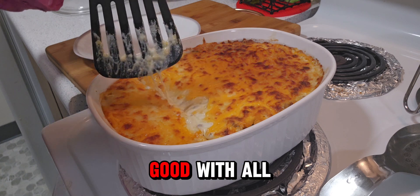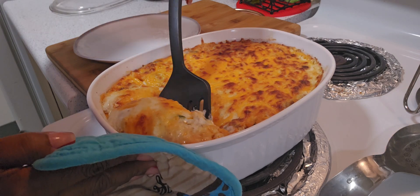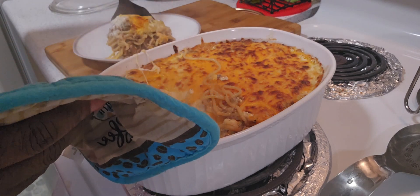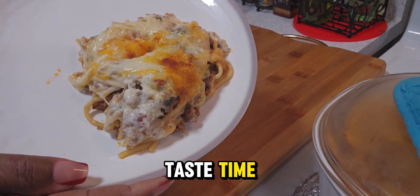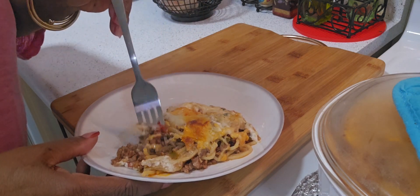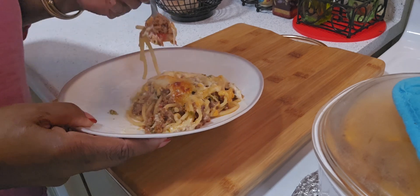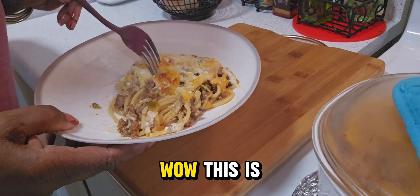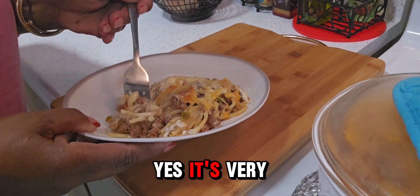This looks so good with all the gooey cheese. Now it is taste time. Wow, this is so good with all the flavors coming together. Yes, it's very delicious.